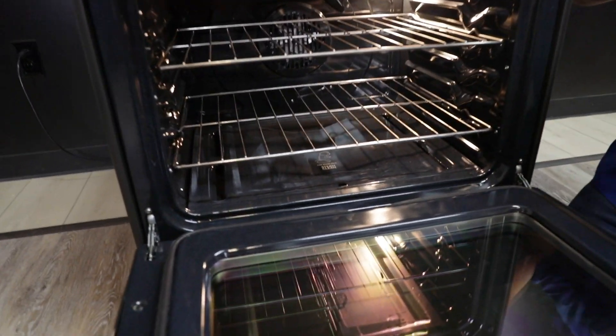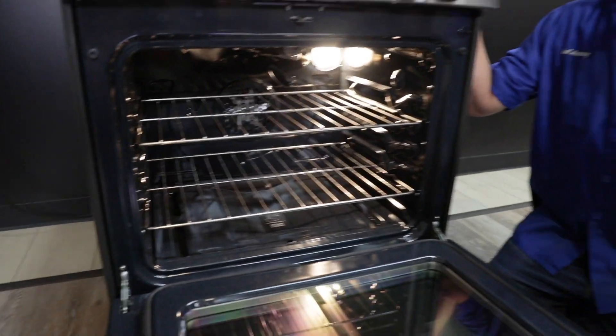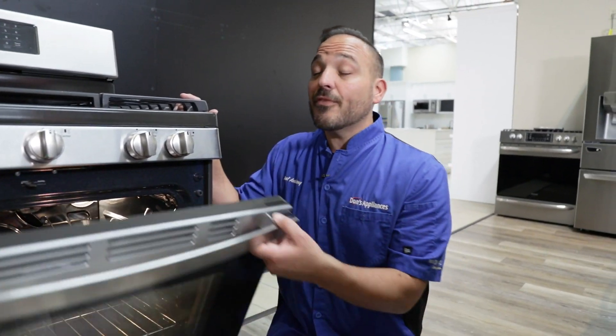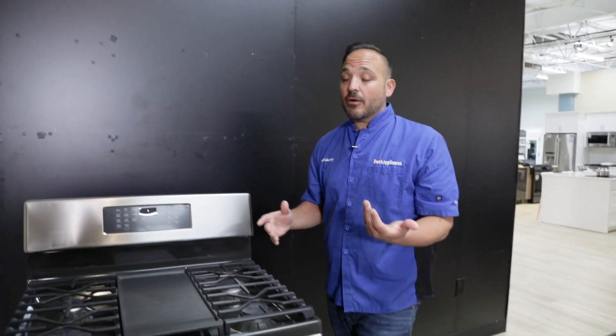It's a very nice, easy system, and especially for a range like this, you're going to use it 90% of the time. It's going to preheat faster with that fan speed going, and you're going to see better performance on your products, especially with that airflow.